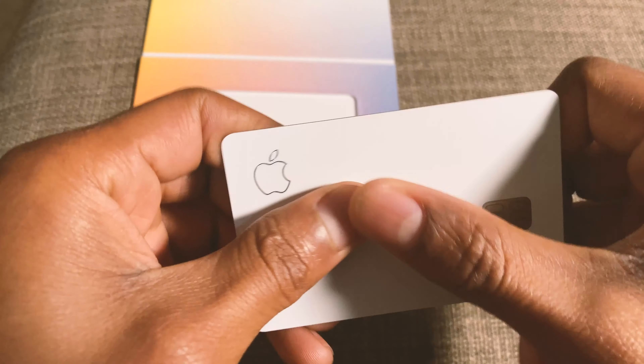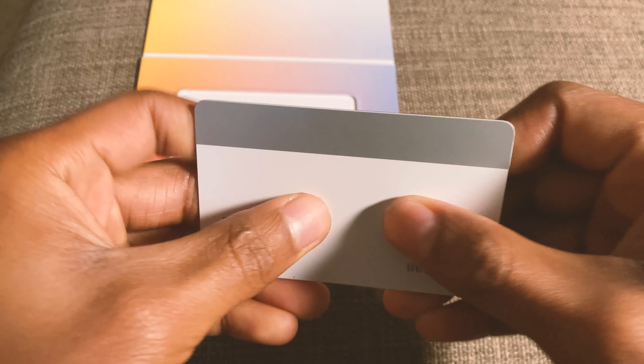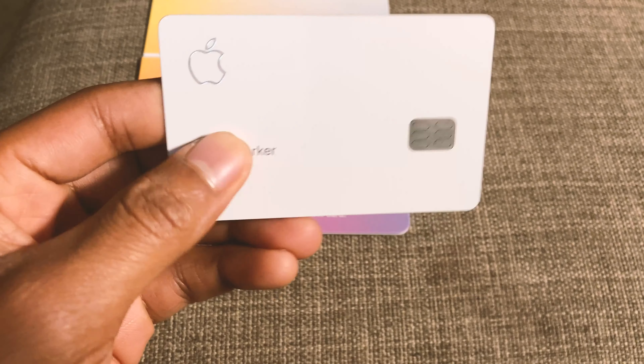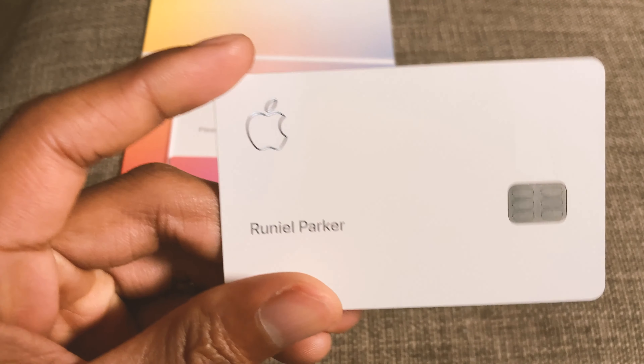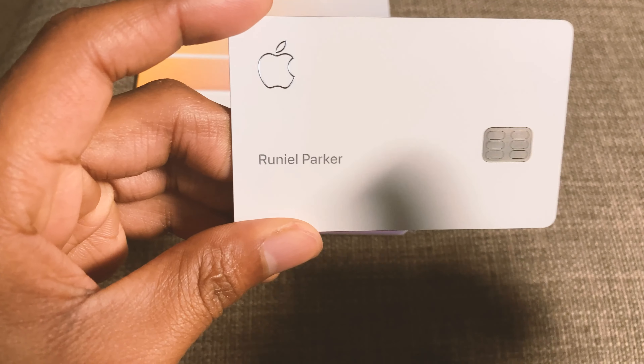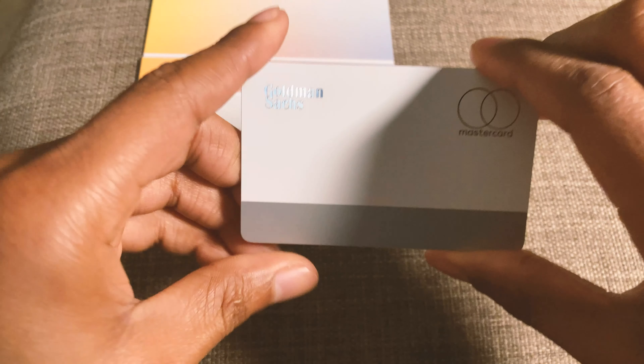When I first got this card, I could tell how strong this thing is — it's like metal, it's a beast of a card. I also like the format that they did. They have the little Apple logo, then I have my name, and then I have the chip reader. Then you turn it on the back.